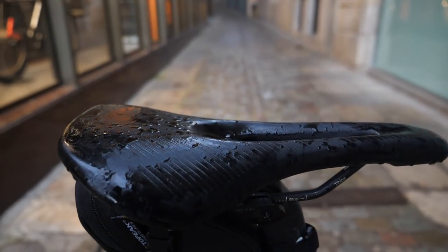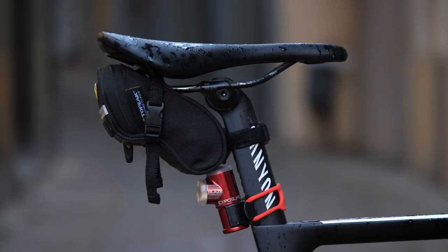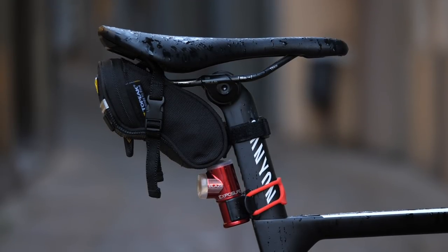Saddle-wise, we've got the Ergon SR Women's Specific Model, and that's mounted to Canyon's specific seatpost for the frame.